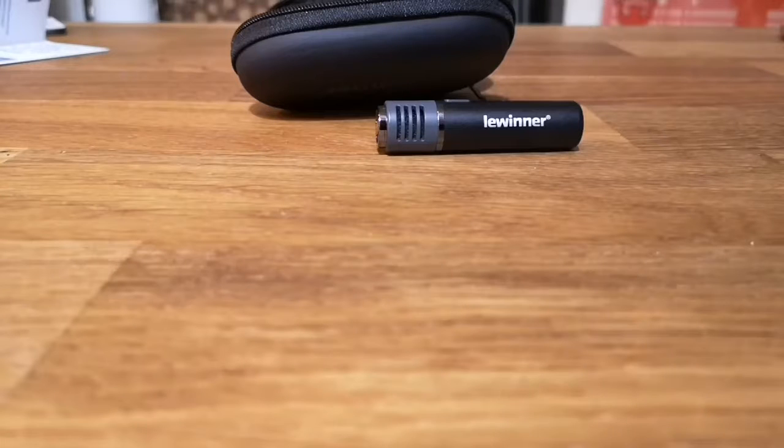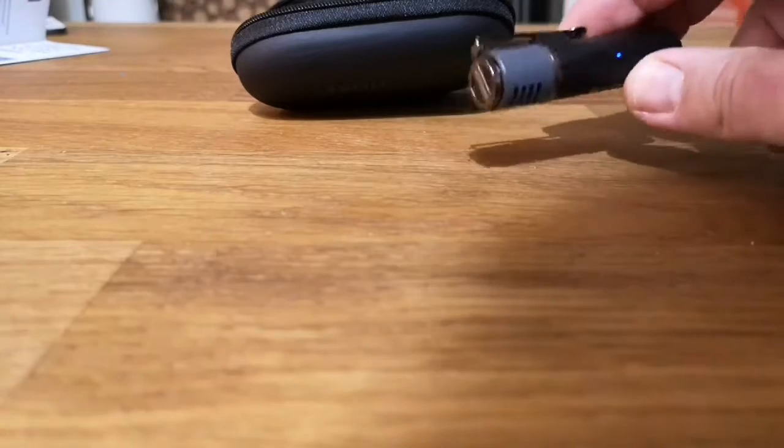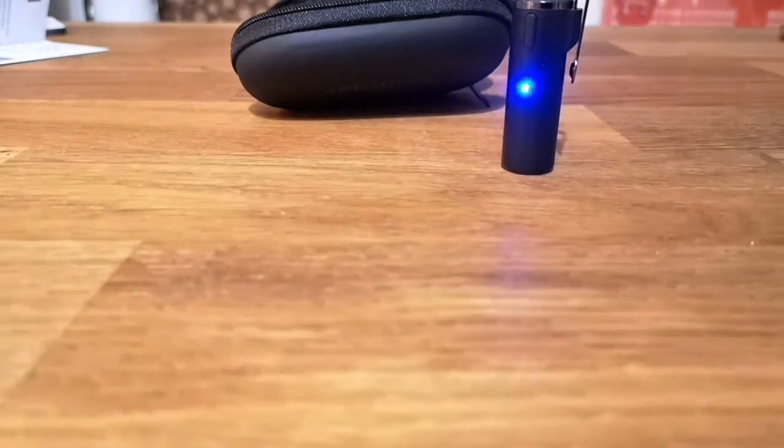Hi, I just thought I'd give you a quick video demo of the mic so you can hear it in action. It's got to be better than a photo. I'm recording this on my P20 Pro phone so connecting it to that was dead easy. On the mic there's a little on-off button, you've got to hold it down for three seconds or so. You'll get a blue light and then just find it in your phone.